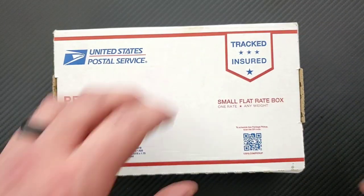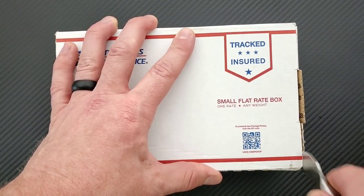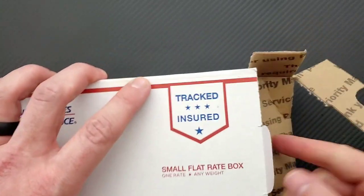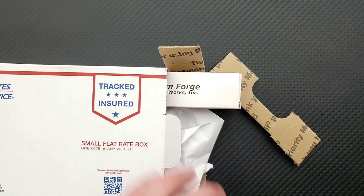Let's go ahead and just cut these open right there — make that quick cut. Peel this open and good, there's a note. Let's take a look.